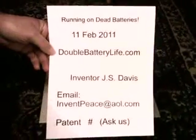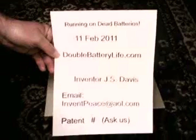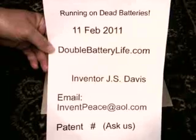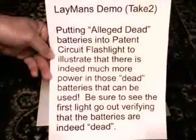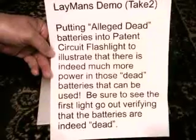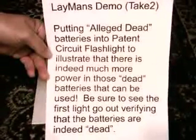We're going to show you another demo on the patented circuit using the flashlight. What we're going to do is take batteries out of an existing flashlight after they're dead and put them into the patented circuit flashlight, and show you that there's tons more energy in there — you just don't know how to get it out. We're getting up to 100% more joules out of the alleged dead batteries than we would have normally expected.